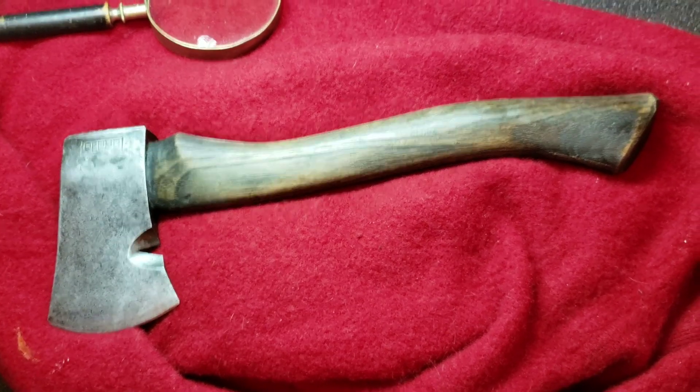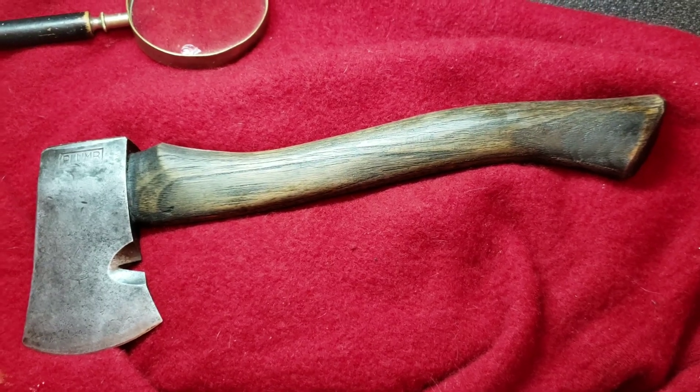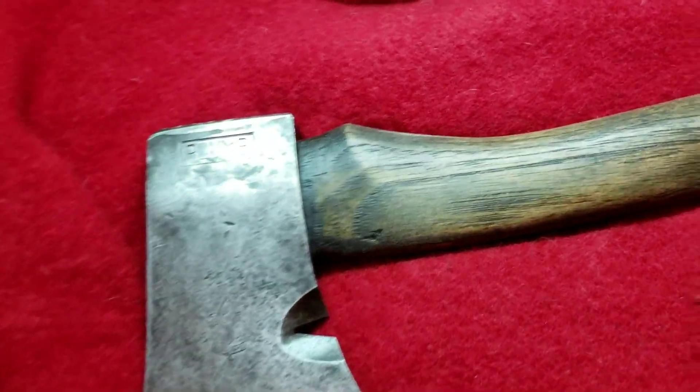This is my hatchet that I found yesterday. I've been spending a couple hours on it — I refinished it and cleaned all the rust off of it.